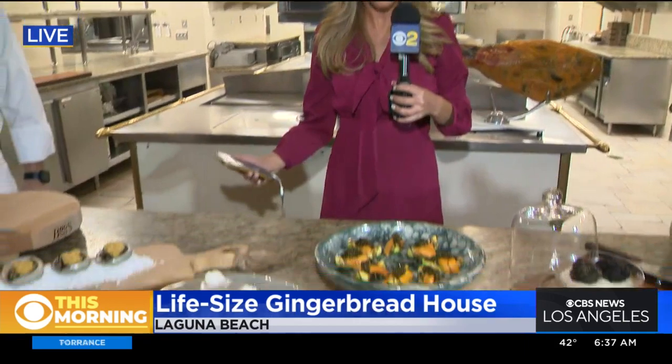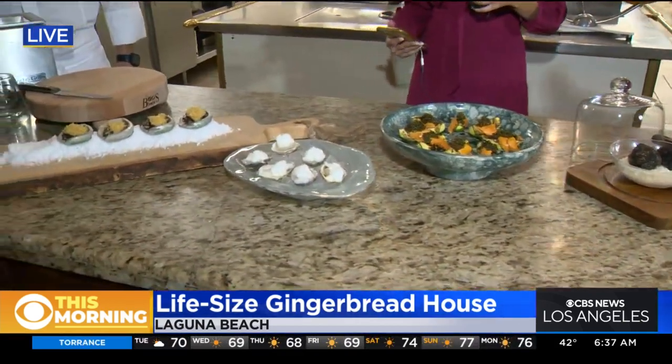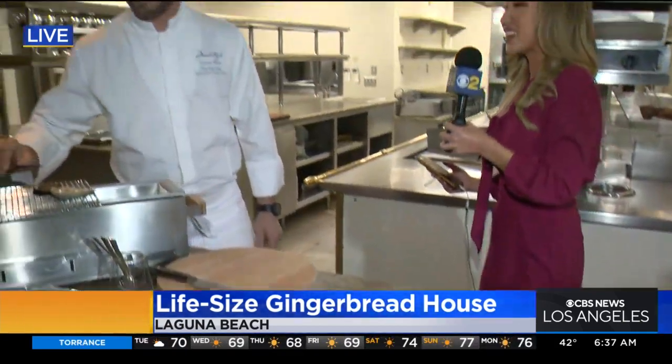We're going to have a wonderful party out here with an intricate menu too. I want to introduce you to Executive Sous Chef Ben Martinek. Thank you so much for being here this morning. Hi Jessica, good morning. What are you making for us?